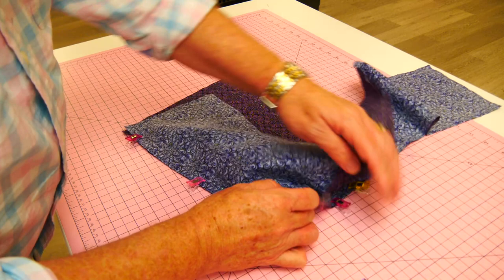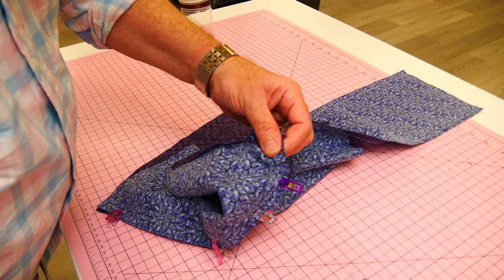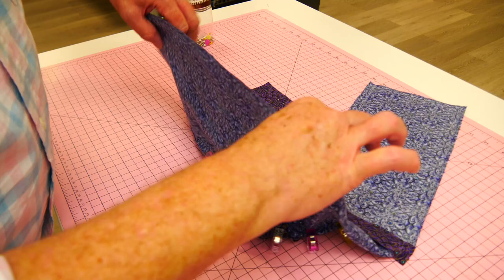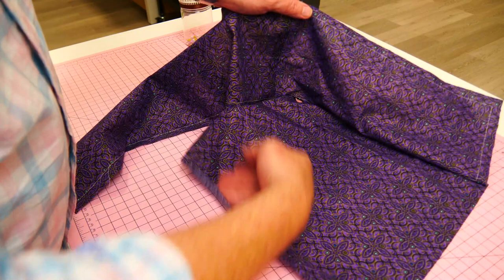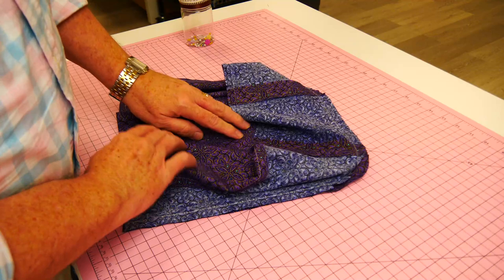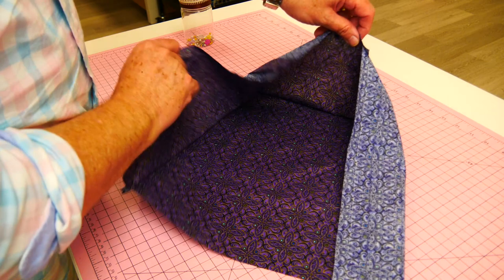We will stitch from the gusset side up. The gusset — that is, the two side panels and base strip stitched together — forms the gusset of the bag. There we go, that corner is nicely curved. Let's turn around and have a look inside — yes, we've got a nice curve in there. We do the same for the other side so those are joined together. Really, really easy — quite effortless. That side is done, now we need to apply the other side.